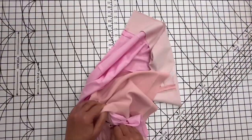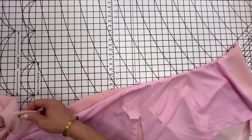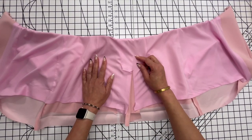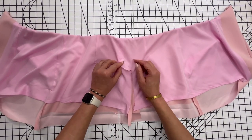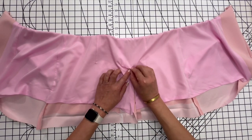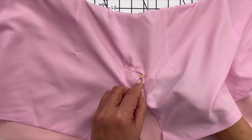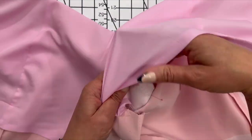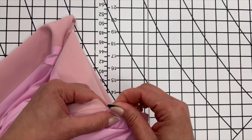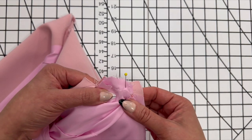Turn everything right side out. Push all of the upper edge pieces through to the inside and secure with a pin. Reach inside and turn everything back to the inside, making sure that everything is neat and lined up. Take to the sewing machine and sew a five-eighths of an inch seam allowance.